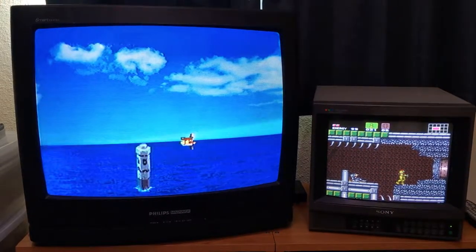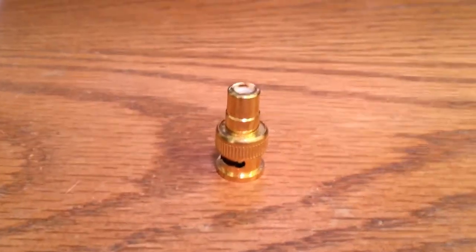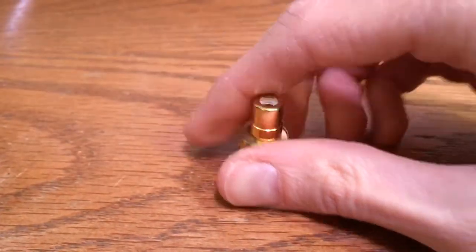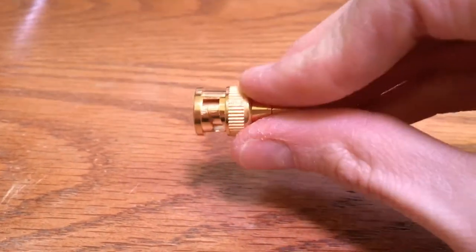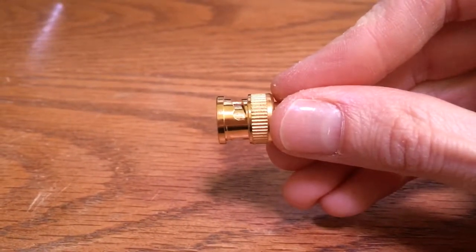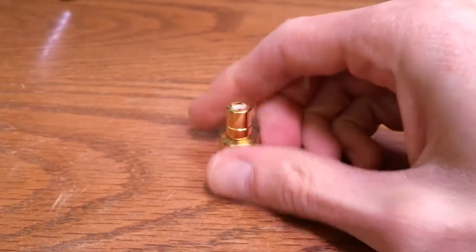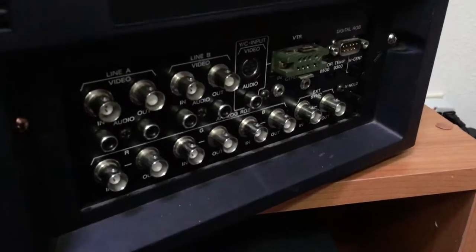This is a little BNC to RCA adapter. On one end we've got the RCA that you plug your normal yellow, white, or red cables into, and on the other side it has BNC. BNC connectors are functionally similar to RCA but they have a little locking mechanism — you put it in, push it, then turn it and it locks. That's what these little BNC adapters look like that I use to go into the back of my PVM.